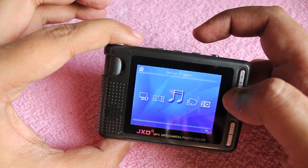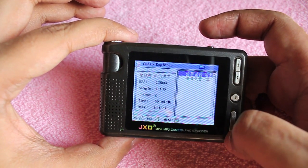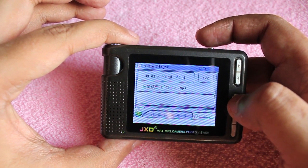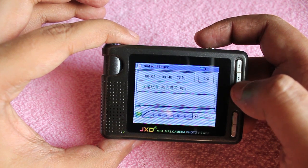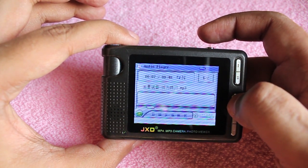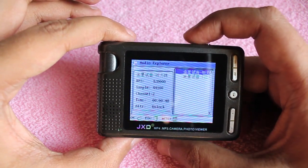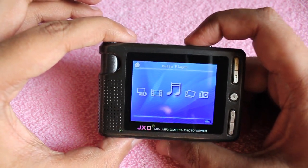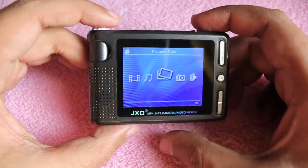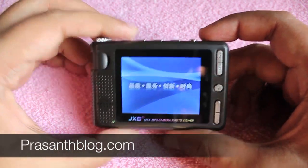There is also a music player on the device and it plays all the major formats. This is the player interface. It's kind of amazing that you get all these features in a 4000 rupee device. The interface is pretty bad, but if you don't mind that, it's amazing that you get almost four products in one device. Check it out.